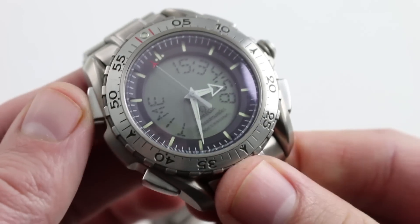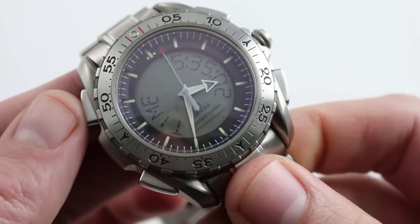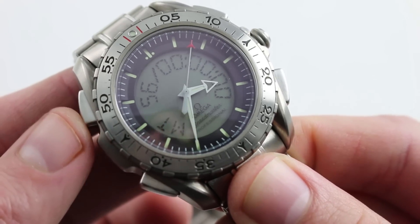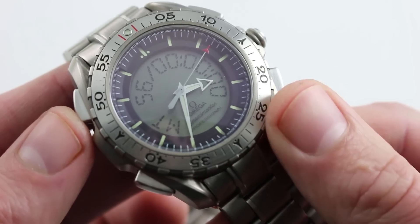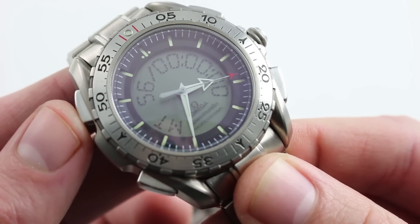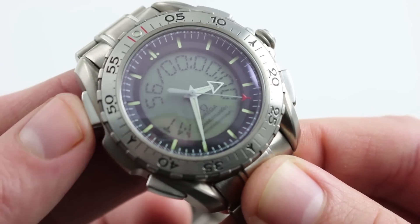The other function that you can access without actually going into the other crown-actuated cyclic functions is to go straight to your mission elapsed time. Mission elapsed time is something that you can actually set and then start, so it can be used as a sort of count-up timer. You can also specify how many hours, minutes, and seconds are on the clock when mission elapsed time starts. That's the pusher up at 10 o'clock.